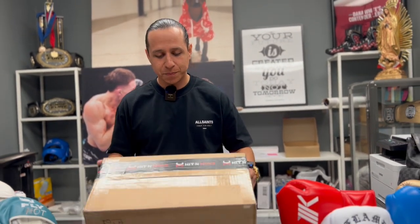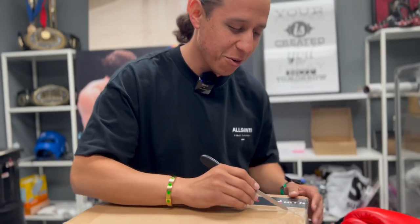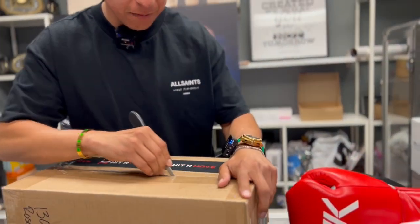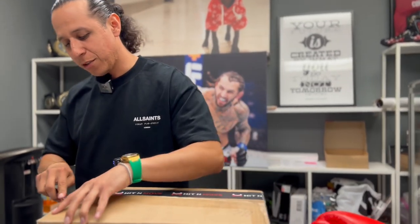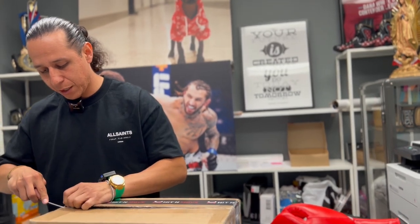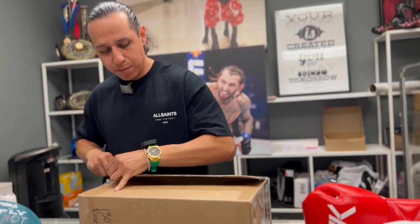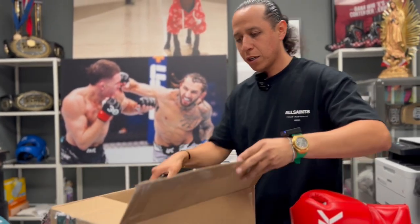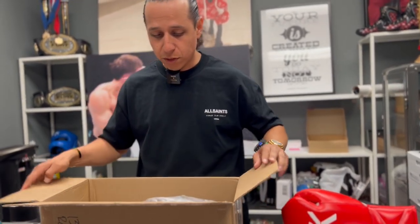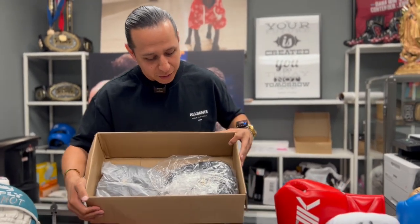I might be opening it on the wrong side but no big deal. I like that they even made a note here — it says 'Coach Christian, gift, boss will ship, do not touch.' I'm really big on boxing, and I like the fact that he has his own tape — that's super dope. Let's cut this open and see what we got going on. The packaging is clean, it's ready to rock and roll.